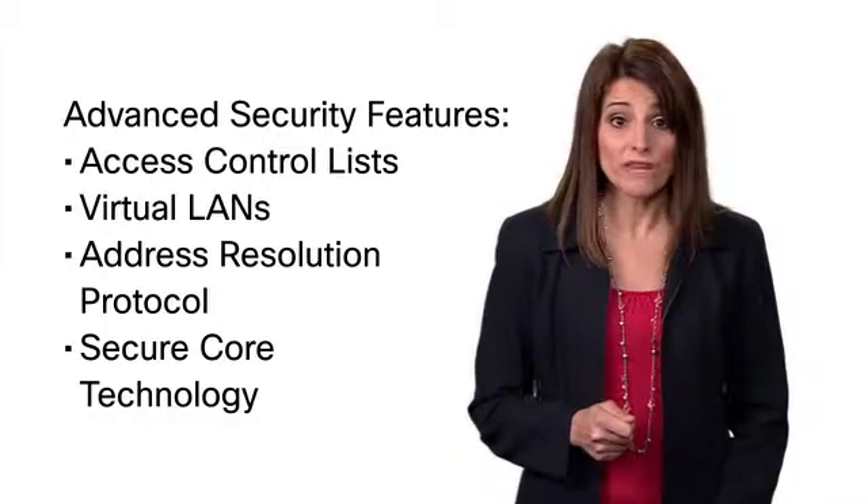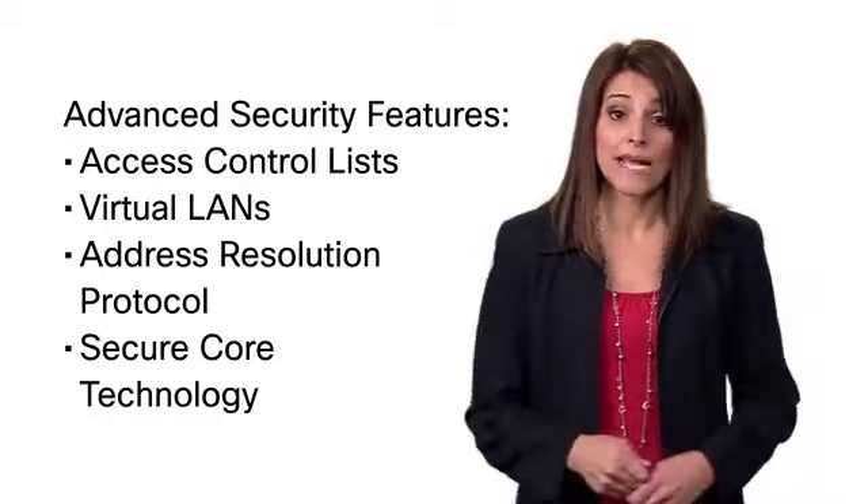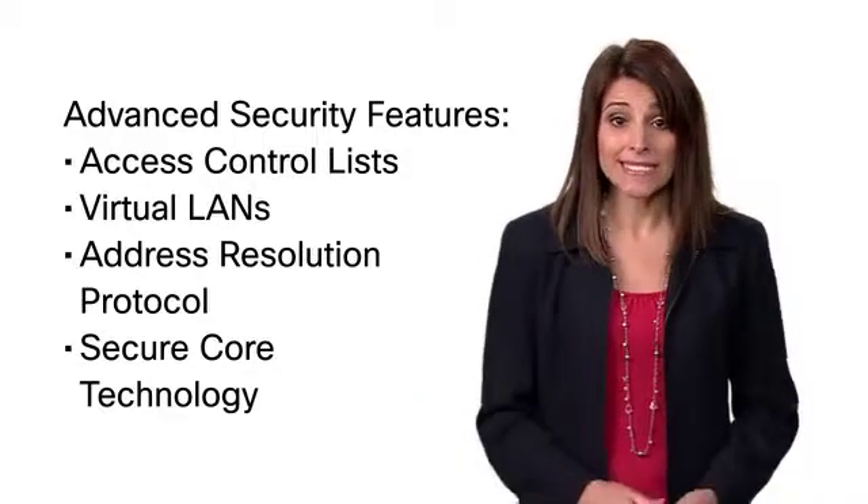The 500 series can help keep your network safe using a variety of advanced security features that lock down sensitive portions of the network, block deliberate attacks, and tightly control access to data.